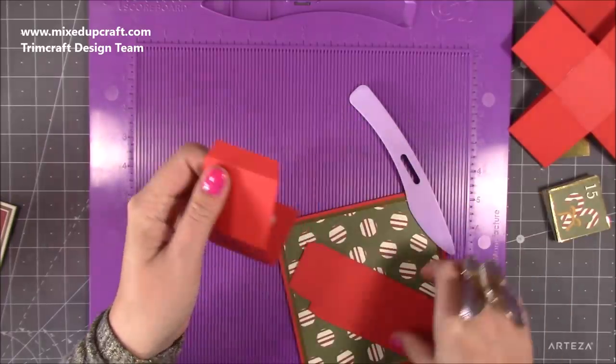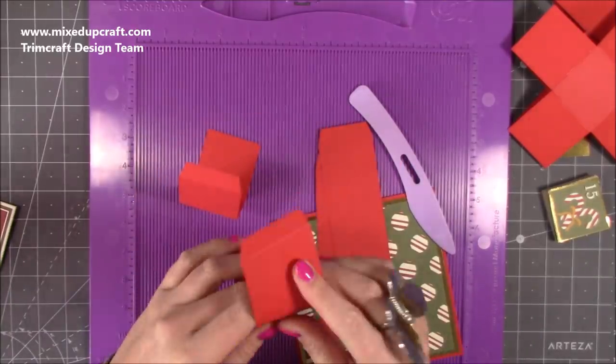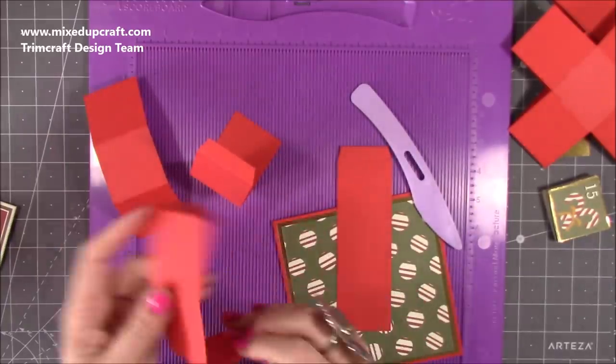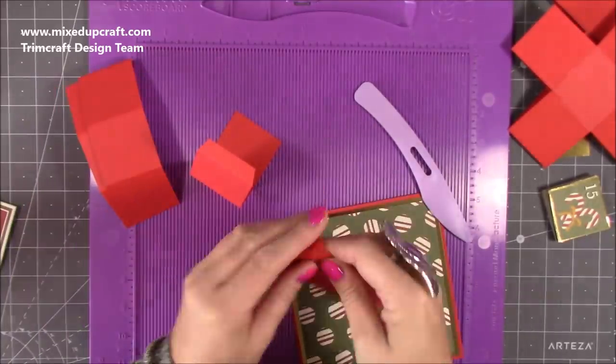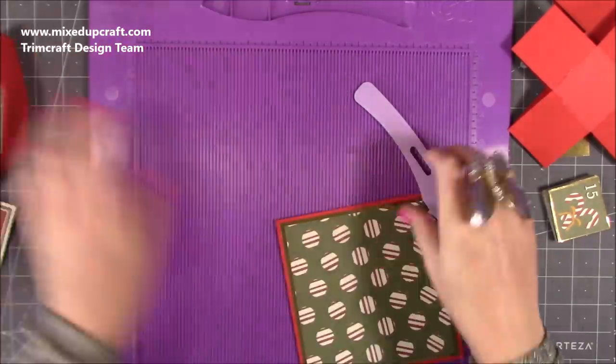You'll have that tab — just fold and burnish all of the score lines, and with the tab I just mitered the edges: take a little wedge off. You need four per element. I've already got my four all cut and scored, folded and burnished, and I've taken the corners off the tab already.